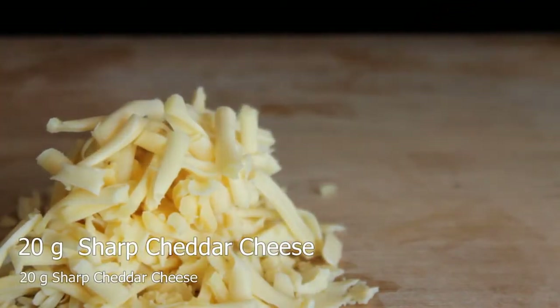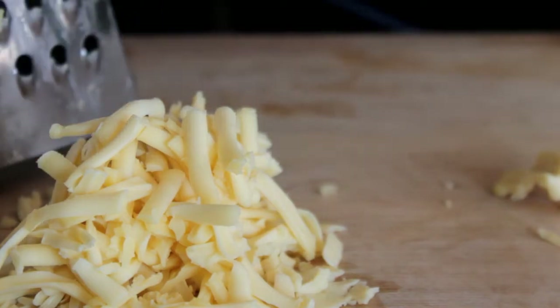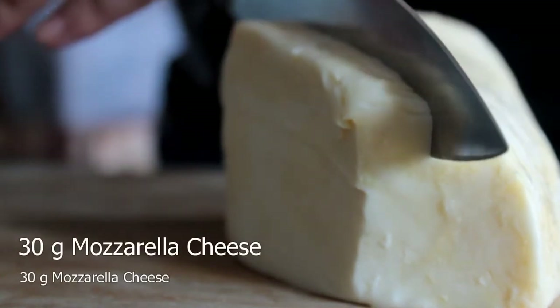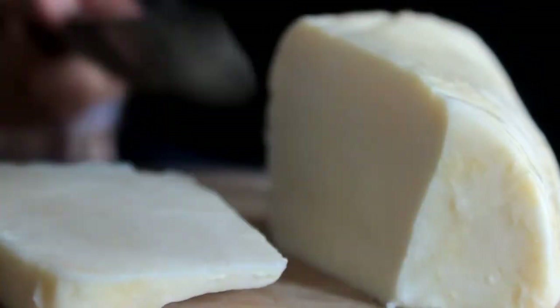Add 1 cup of water. Add 1 cup of water. About 2 minutes of cooking — it's time to cook it!